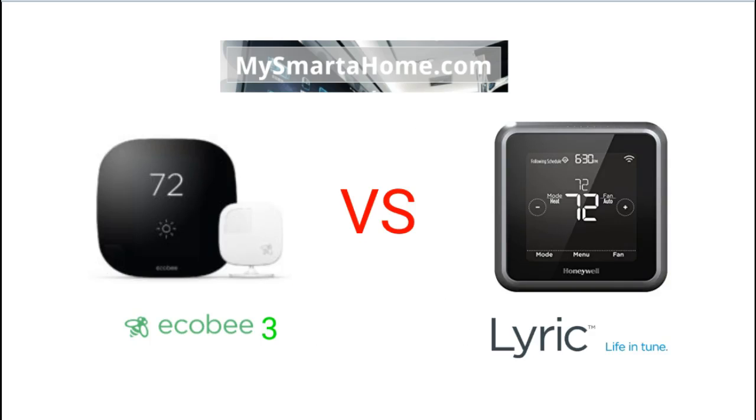So here we have photos of the Ecobee 3 and the Lyric. I don't want to tell you which of these thermostats I like the look of more, because I think the look of a product is down to personal taste. What my videos tend to focus on instead is the facts and specifics. So let's go into round 1.